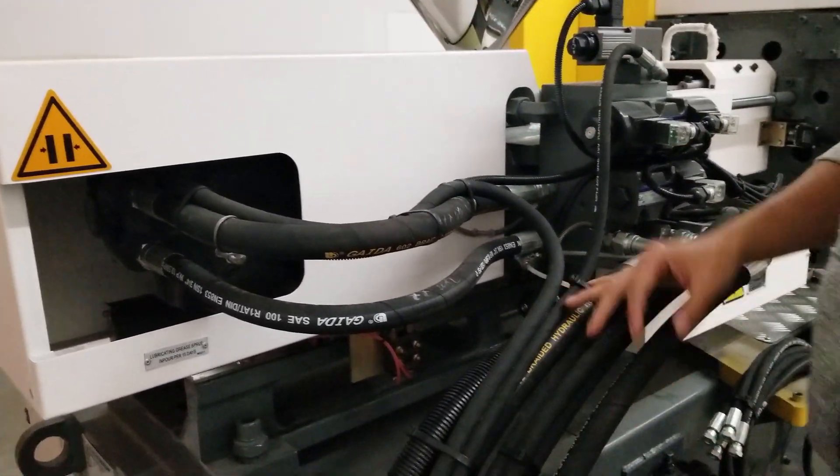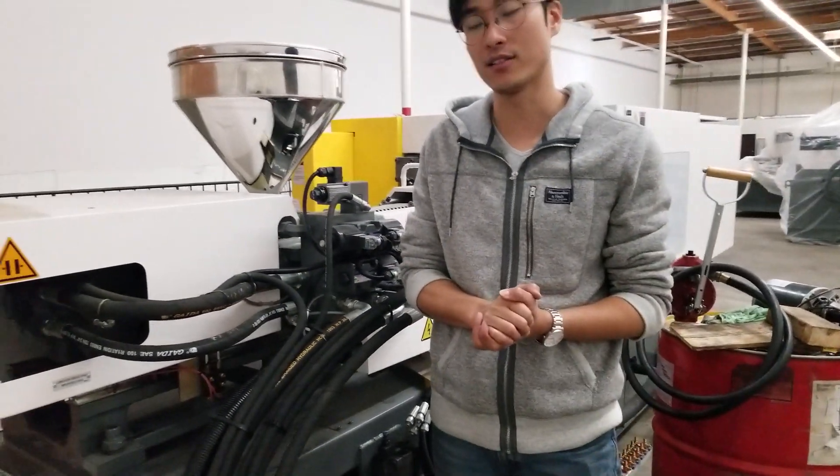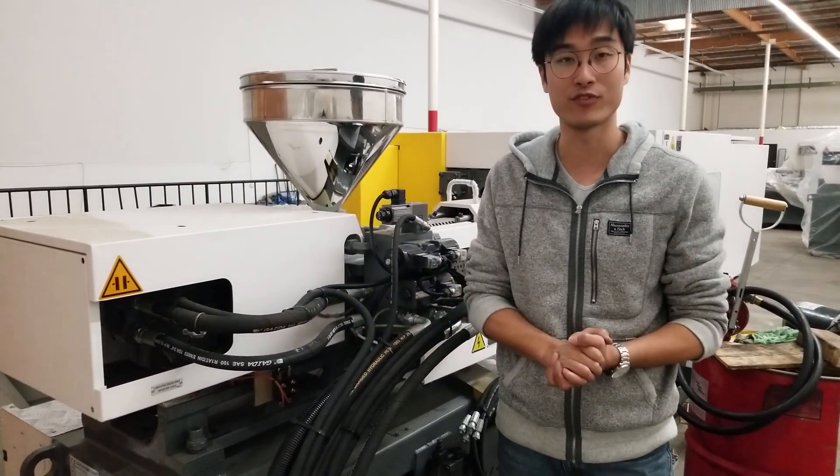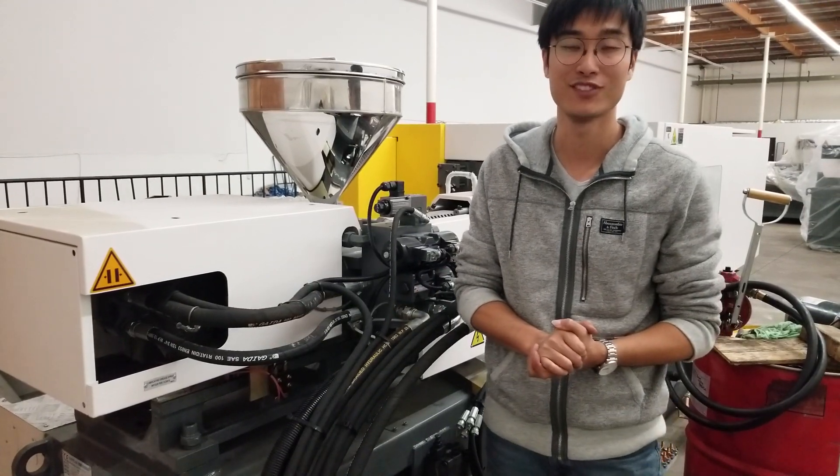That covers lubrication maintenance for the Borscht machines. If you have any questions, please feel free to contact us at Borscht North America. Thank you.